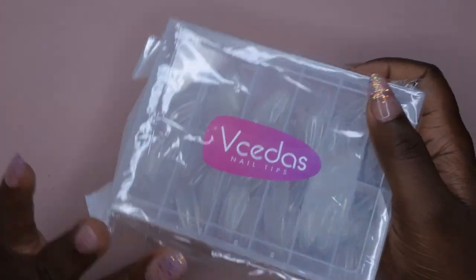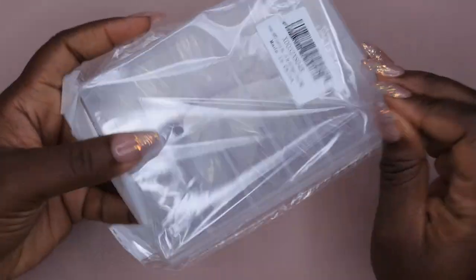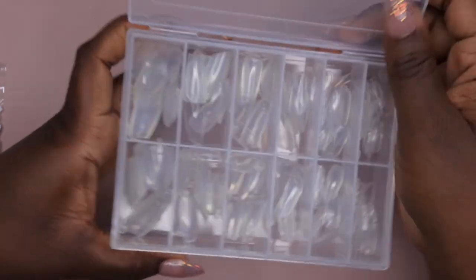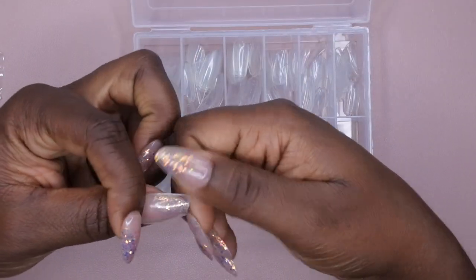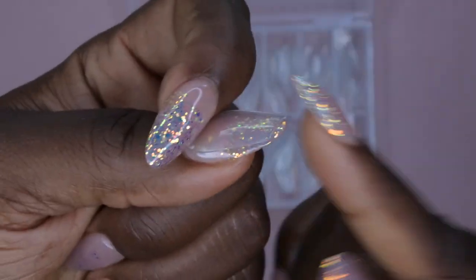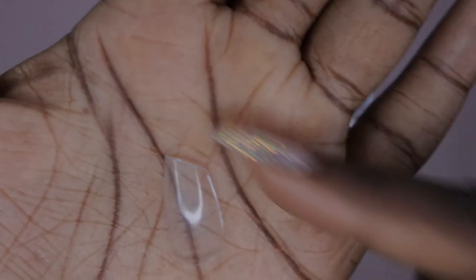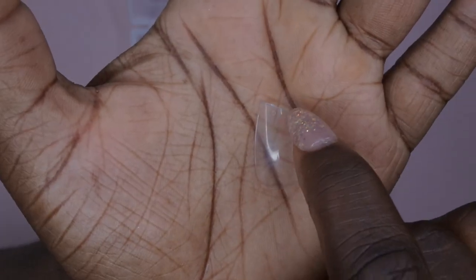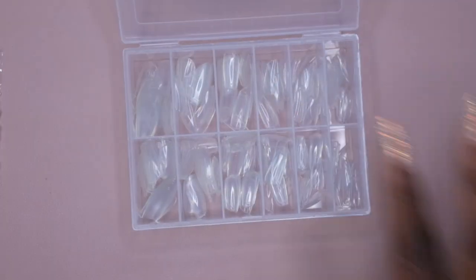I have some nail tips — I actually went on kind of a nail tip frenzy getting nail tips from Amazon. I picked these up — they are some lipstick-shape tips, and I like that they come in a storage box. These are some short-to-medium lipstick-shape nails. I thought it was different — I could do something a little different with them. If I ended up not liking the lipstick shape, I could always just clip it and have it be a square nail tip.